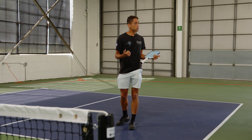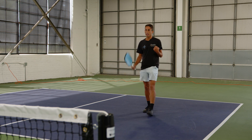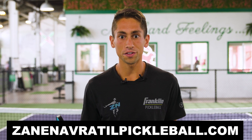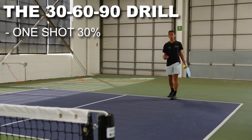If your opponent is in the transition zone, this is a great shot to use. One of my favorite drills for this is what I call the 30-60-90 drill. I'm going to hit one shot at 30% of my max speed, one shot at 60% of my max speed, and one shot at 90%.